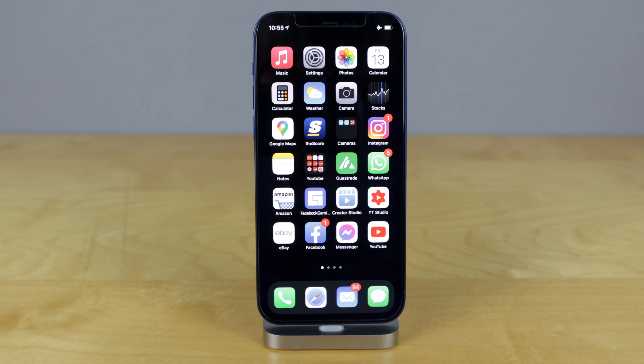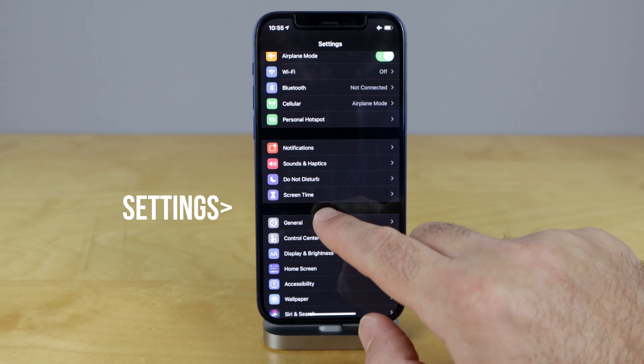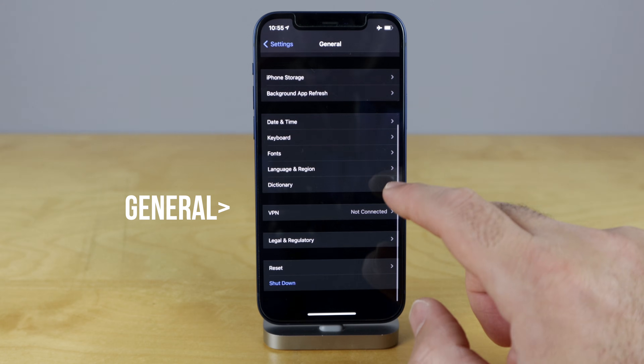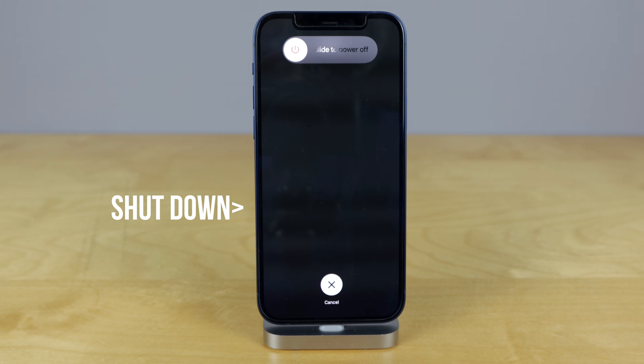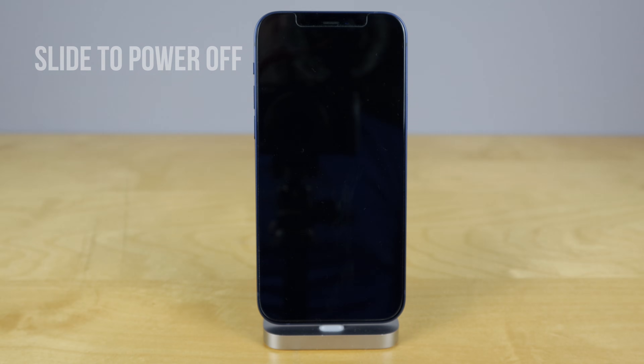There are two ways to shut down your iPhone. The first way: go into Settings, go to General, and then scroll all the way to the bottom to Shut Down. Tap Shut Down, and then just slide to power off, and that will shut it right down.